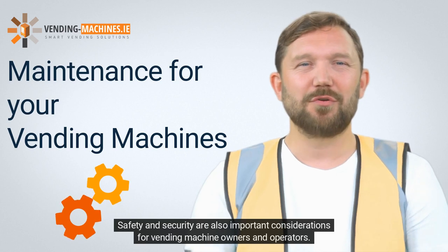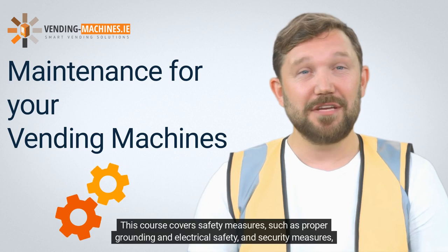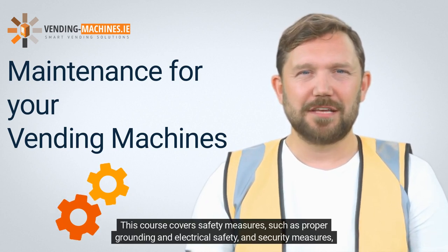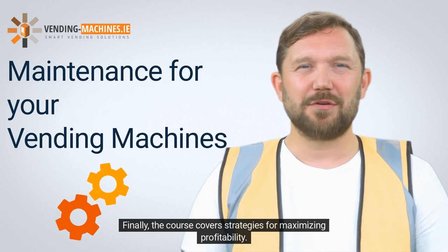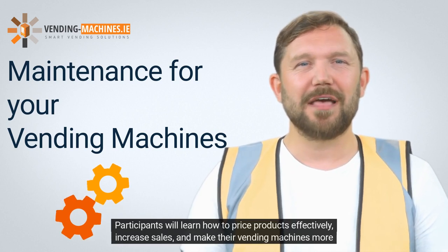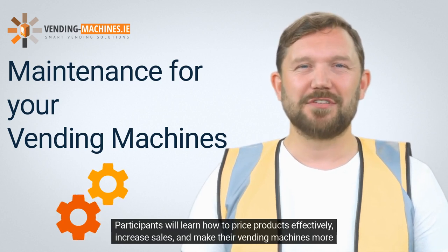Safety and security are also important considerations for vending machine owners and operators. This course covers safety measures such as proper grounding and electrical safety, and security measures such as installing security cameras and using tamper-proof locks. Finally, the course covers strategies for maximizing profitability. Participants will learn how to price products effectively, increase sales, and make their vending machines more profitable.